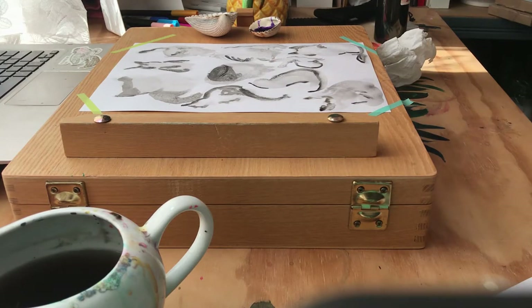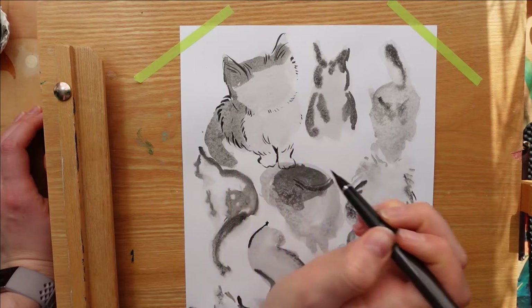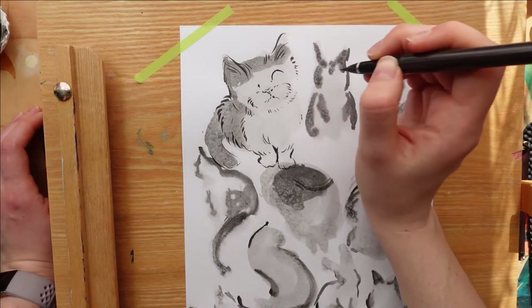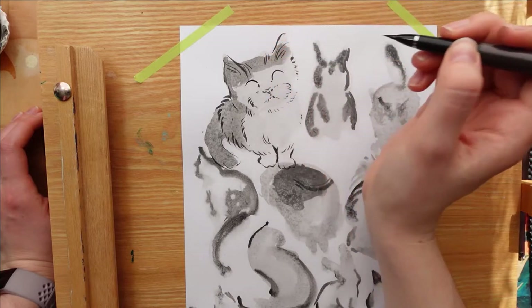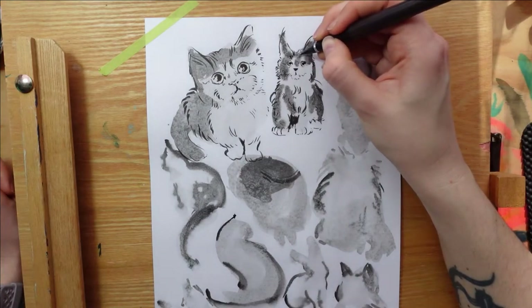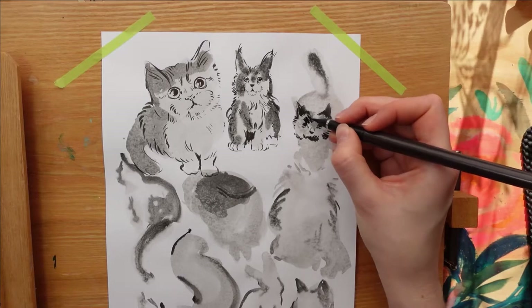I've previously been known to get bored of drawing the same thing after the same thing. Even though they look different, it becomes quite repetitive. So, in order not to get bored, I decided to engage in this mischievous scheme of using different materials, as they are slightly untraditional, I'd say.